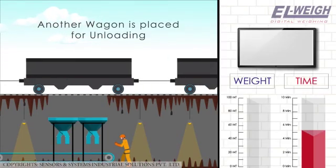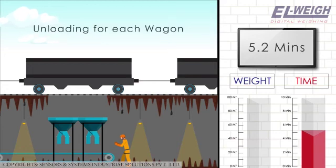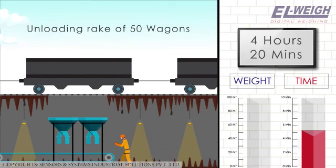During this time another wagon is placed for unloading. In this arrangement it takes roughly 25.2 minutes for unloading of each wagon and 4 hours and 20 minutes for unloading a rake of 50 wagons.